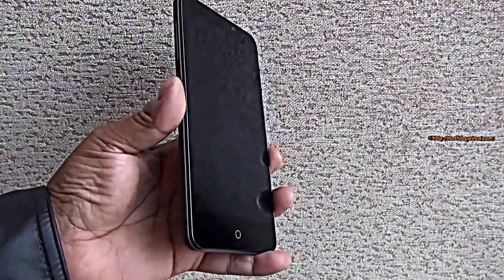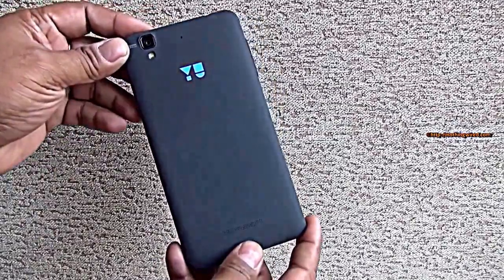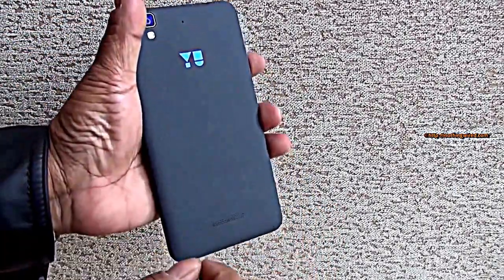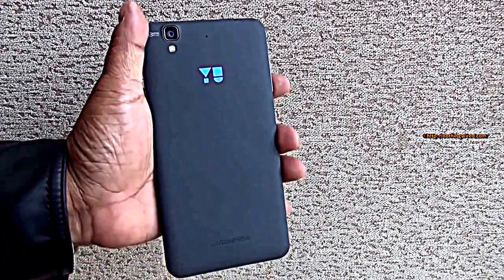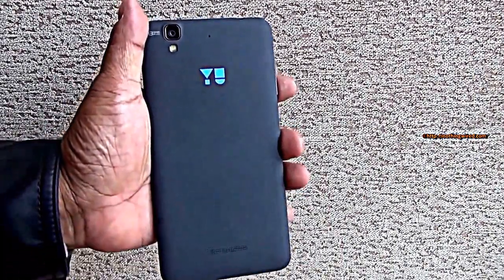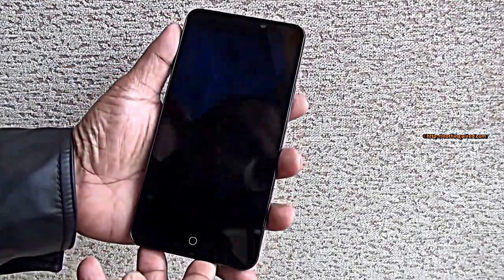You have a 5.5-inch screen but only an HD 720p display. The back side looks very nice — what they call a Moonstone finish. I see inspiration from the OnePlus One, but it's not as grainy, which actually feels slightly better. I love the grey color; it's not gonna attract fingerprints at all. The front however is very glossy and will attract fingerprints.